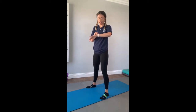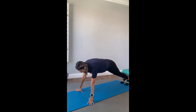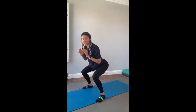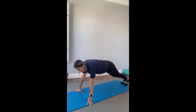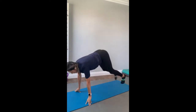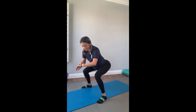Each exercise we'll do for 20 seconds. The first exercise is going to look like this: you're going to be on your mat, your legs are going to be back, you're going to jump forward into a squat, then go back out. In a squat and then back out. Let's go ahead and do that one together.